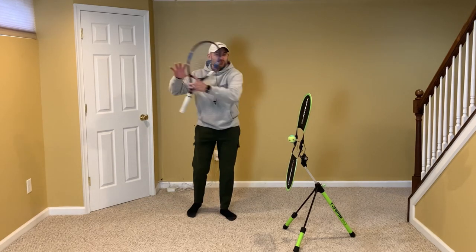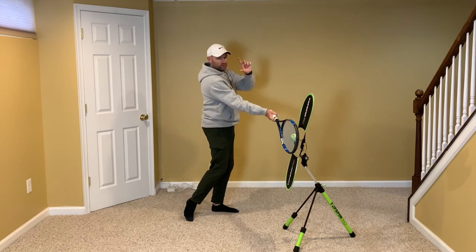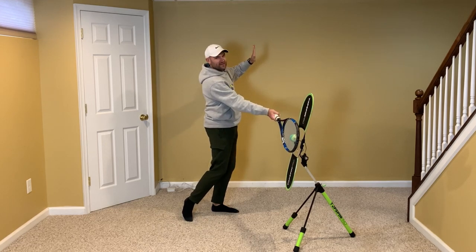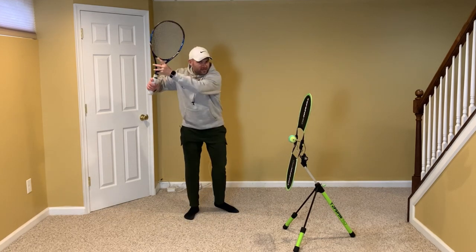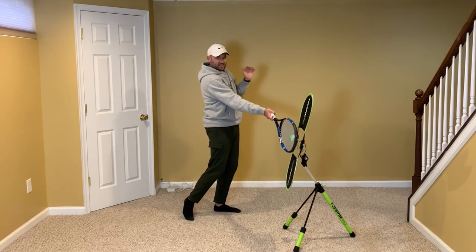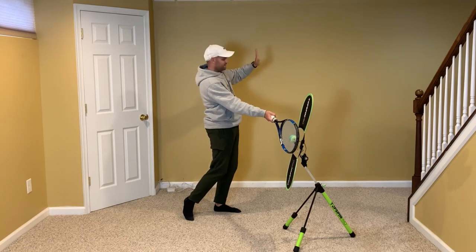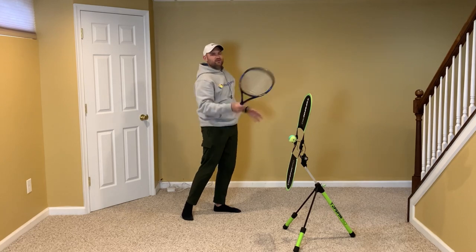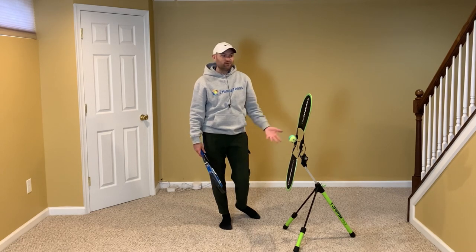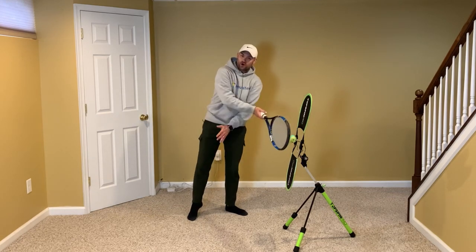Tip number two: because we've coiled, now we need to uncoil. An easy way to make sure you uncoil correctly is to film yourself and stop the video at contact — it should look like you're waving to your opponent. There are different variations: some players have the non-hitting hand a little tucked in, some have it here or higher. I like right in the middle — the obvious 'waving to your opponent' look, with the hand at head level. We just saw Leighton Hewitt do that, and Novak Djokovic does the same thing.